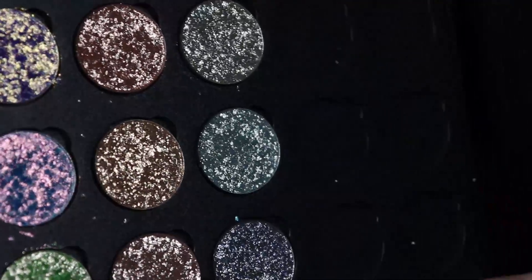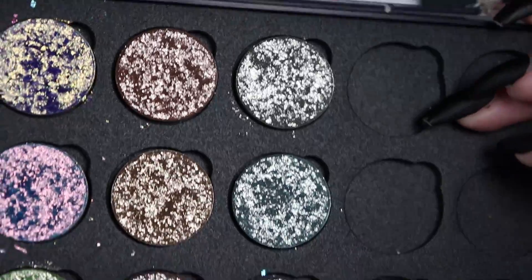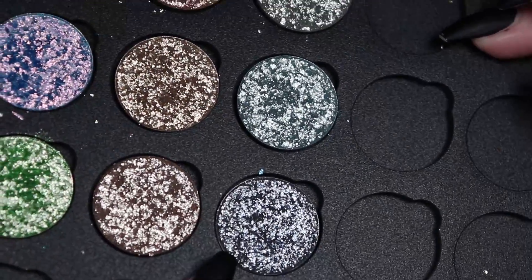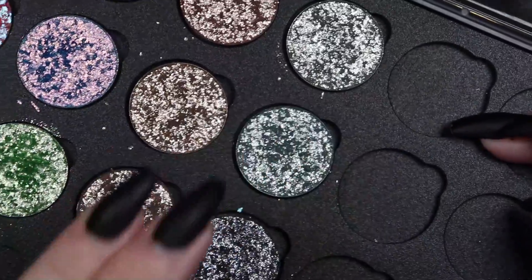Hello and welcome to my channel. If you're new here, my name is Marta. I come from Norway and I love makeup. As promised, I wanted to make my next video about the crystal shadows from Glam Shop, because they released a bunch of crystal shadows and I got six of them.